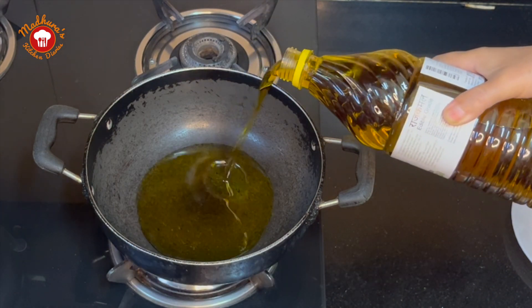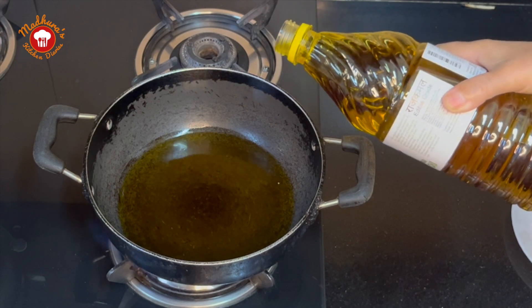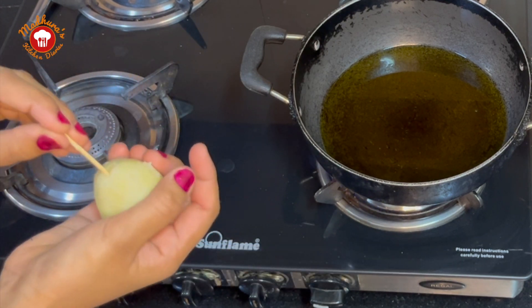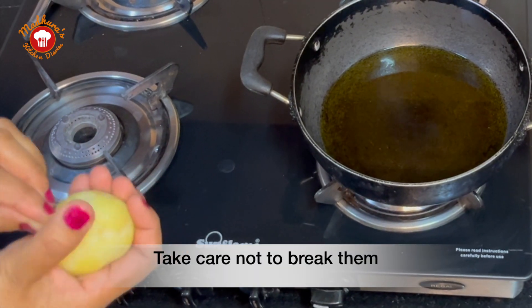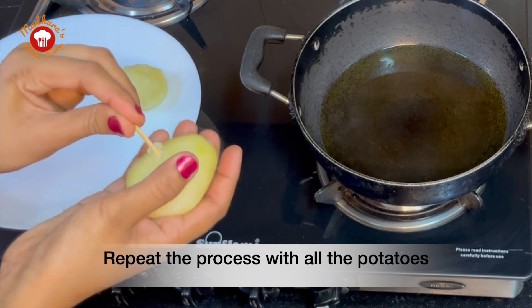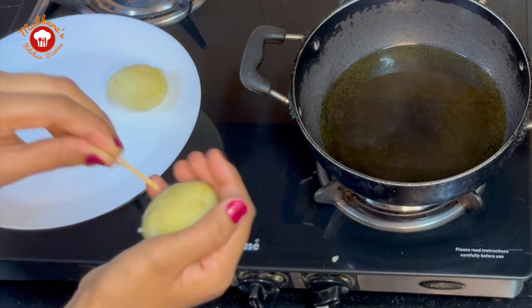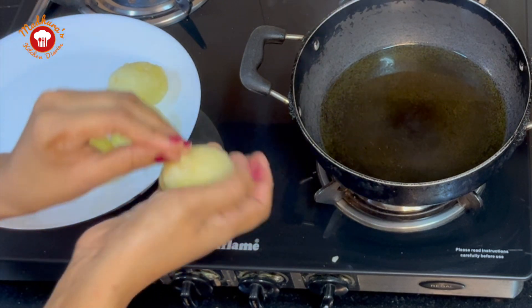We will take sufficient mustard oil in a kadhai and allow it to heat up. In the meanwhile, we will take the peeled potatoes and start pricking them with a toothpick. We are pricking the potatoes so that they get fried evenly. We have to take care not to use too much pressure otherwise the potatoes will break. Traditionally in Kashmir, small sticks were used for pricking the potatoes. Nowadays we use toothpicks instead.